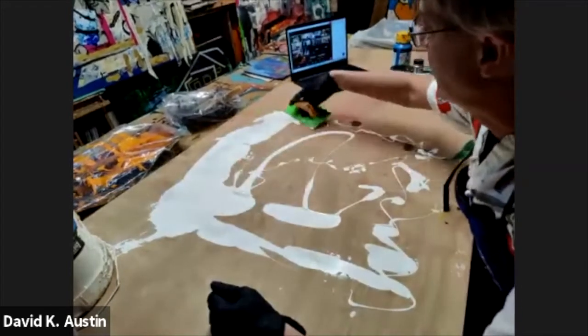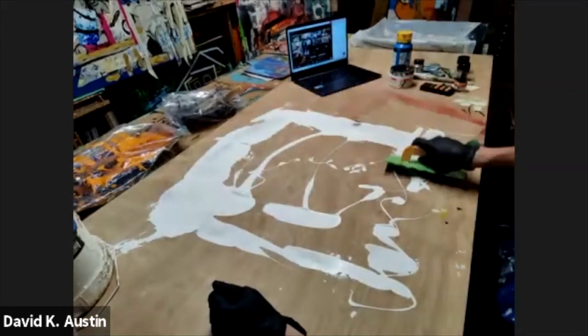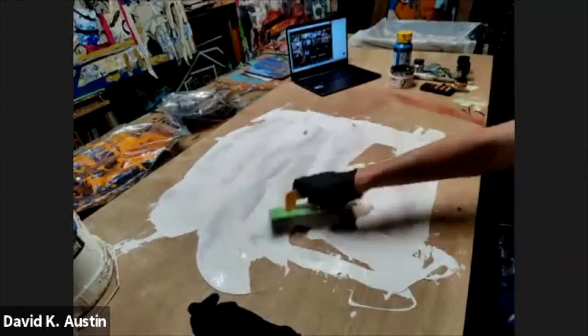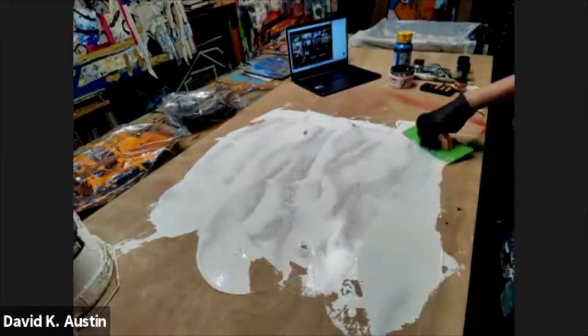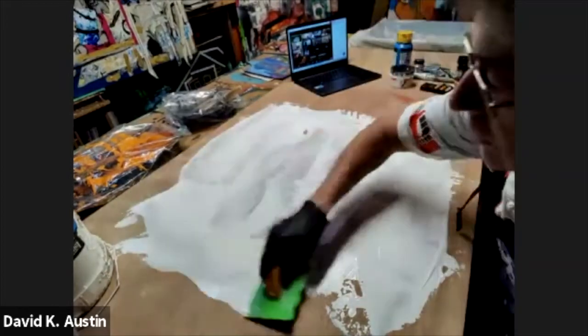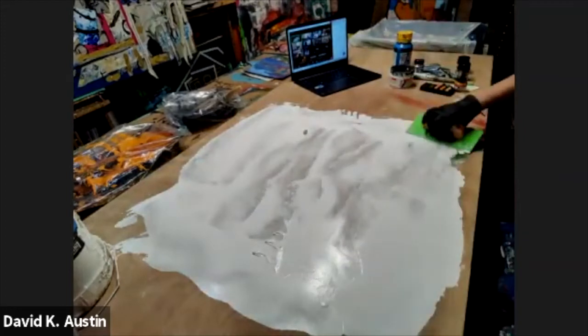A lot of times I'll start a painting with at least this — get some gesso on, trowel it on. I don't have the patience for brushes much. And that's one of the things that I do.